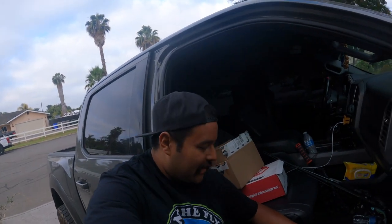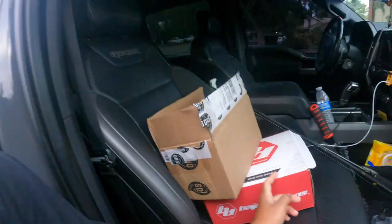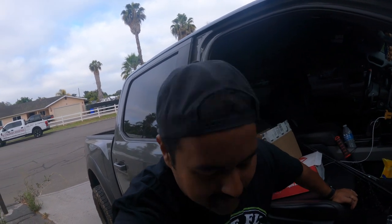All right, check it out guys, we got something different today. I was gonna install these lights myself, but with everything I was informed it kind of takes a little bit to install. So I just had a professional do it. I feel like I can do it, but my parents don't want me messing up the truck — understandable, because I've got really good luck at messing things up.